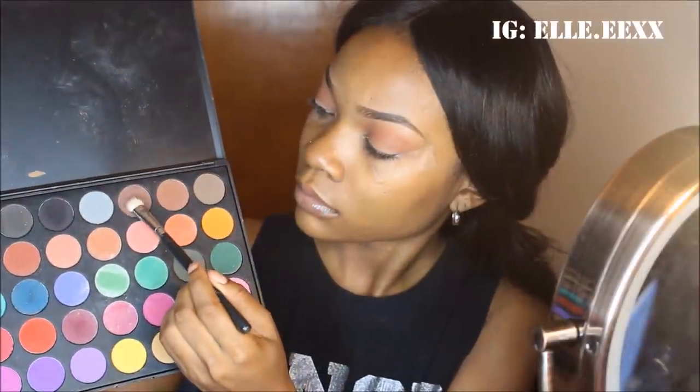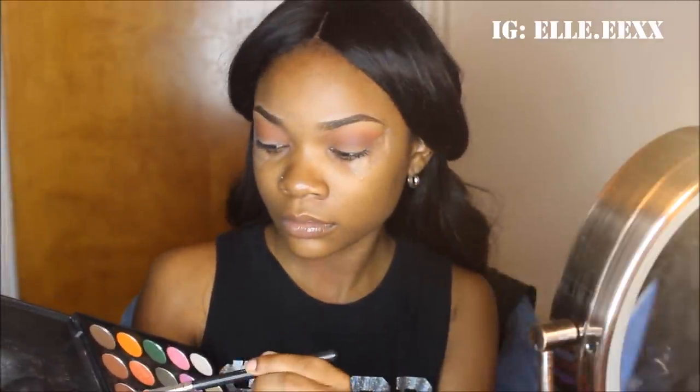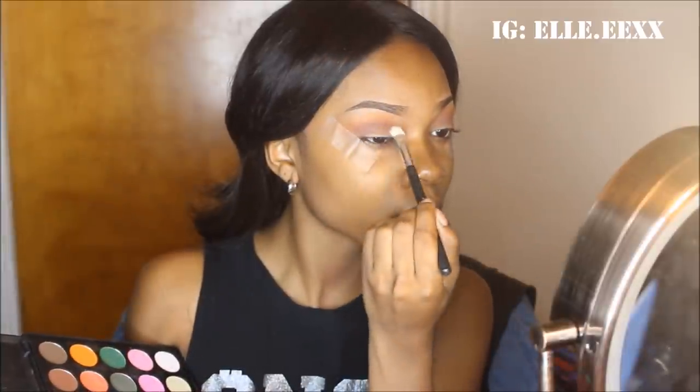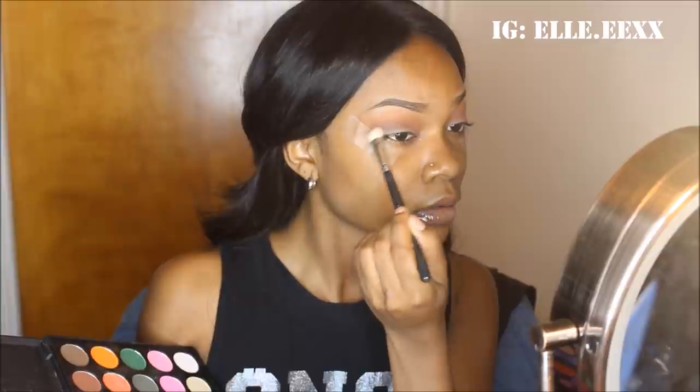So in that same palette I'm going to go into a darker brown color with a blending brush, and I'm going to put that in the deeper corners of my crease just to build the intensity. I'm only doing this because on top of that I'm going to add black. And you're just going to make sure you blend it out, making sure you can tell the difference between the brick color and the brown.